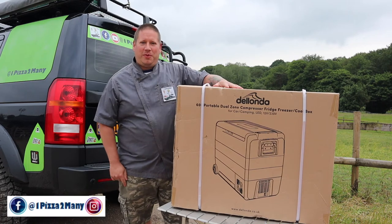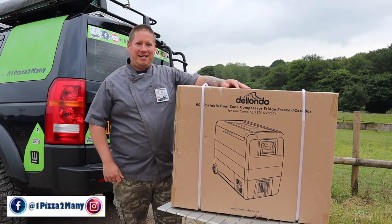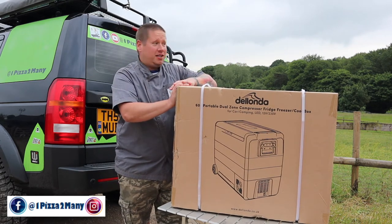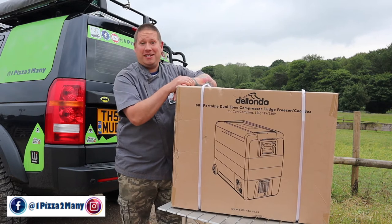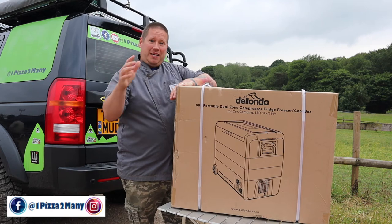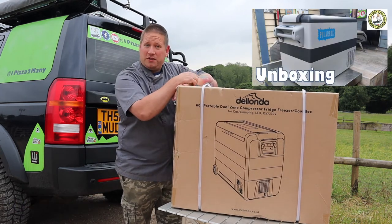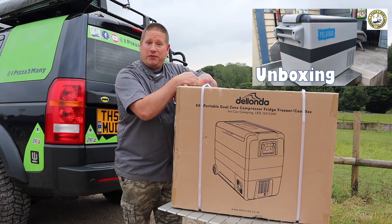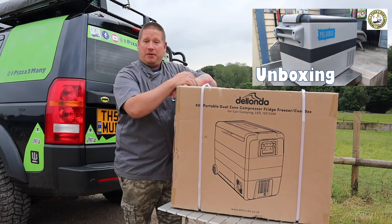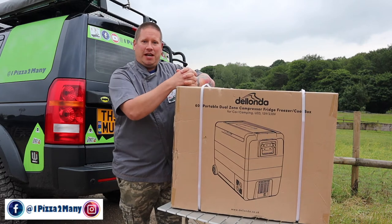Hi everyone, welcome back to the channel - One Pizza Too Many, cooking and unboxing videos. Today I'm back in the wilderness at my mate Kel's smallholding because it's a cracking place to film. He has bought a new camping fridge. You may have seen my unboxing video of my camping fridge, the Polarbox 42-litre, so I thought perfect - let's do another unboxing of a different camping fridge.